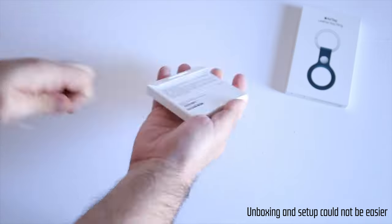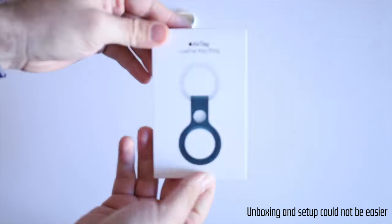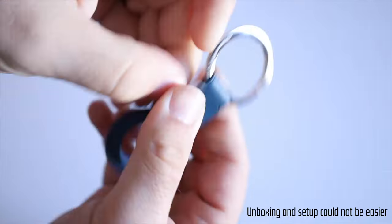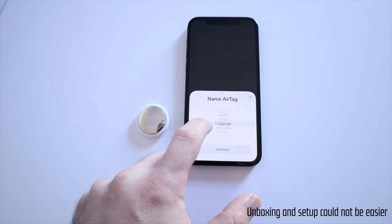Hi everybody, welcome back to A Better Computer, my name is Matt. The first thing I have to get out of the way is just how these little things are quintessential Apple products. They are easy to set up, they perform their function really reliably and really well, and they're using a lot of advanced technology to do something that looks really simple.